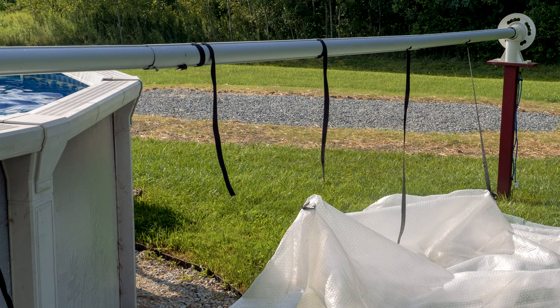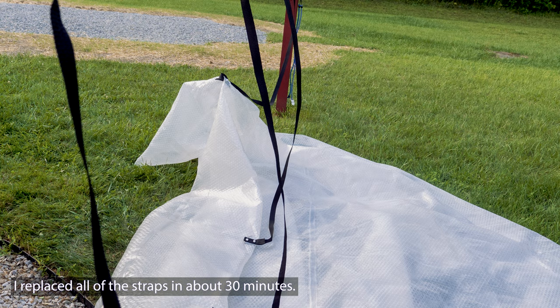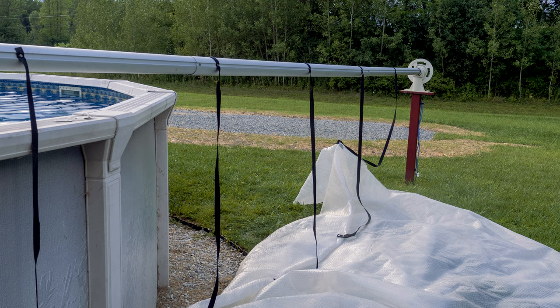I did have a couple of straps break — they just disintegrated and wore out over time — so I ordered a strap kit off Amazon. It comes with all the connectors, but I just ended up using the nylon straps. The provided lengths are a little longer than what came with the actual pool rail, but it worked out perfectly. I had no issues removing the old straps, and for $14 this was a nice replacement.